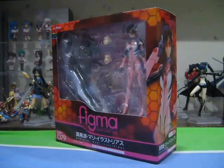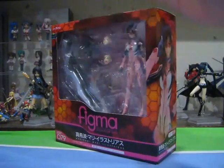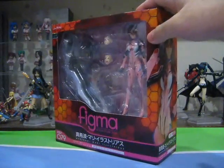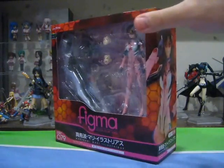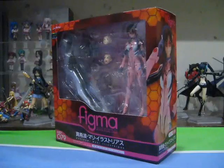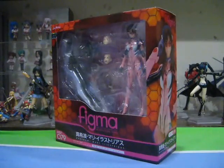I would like to make two things clear before starting the review. I will not be actively comparing the Figma version and the Revoltech version in this review because construction, details, and accuracy wise, the Figma is superior — there is no doubt. Secondly, this review contains spoilers. I highly doubt that any Evangelion fan has yet to watch the movie, but I'm putting this spoiler warning out there just in case.